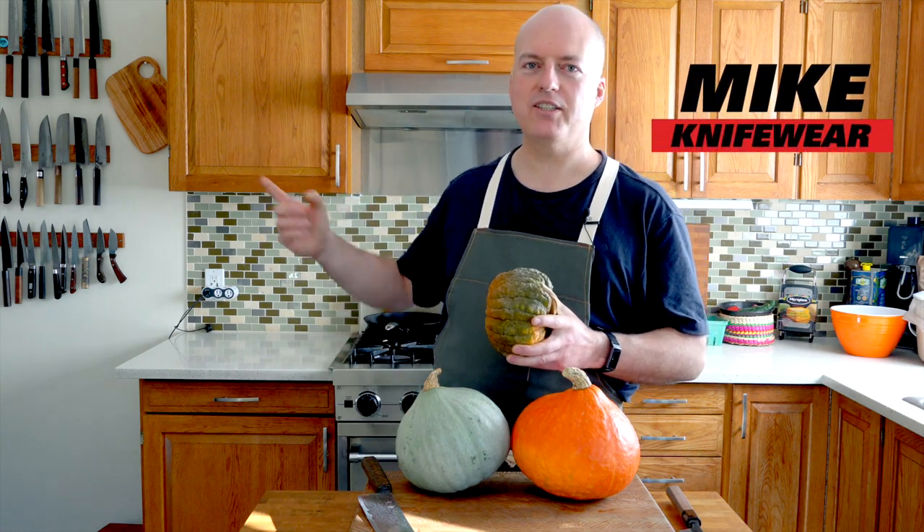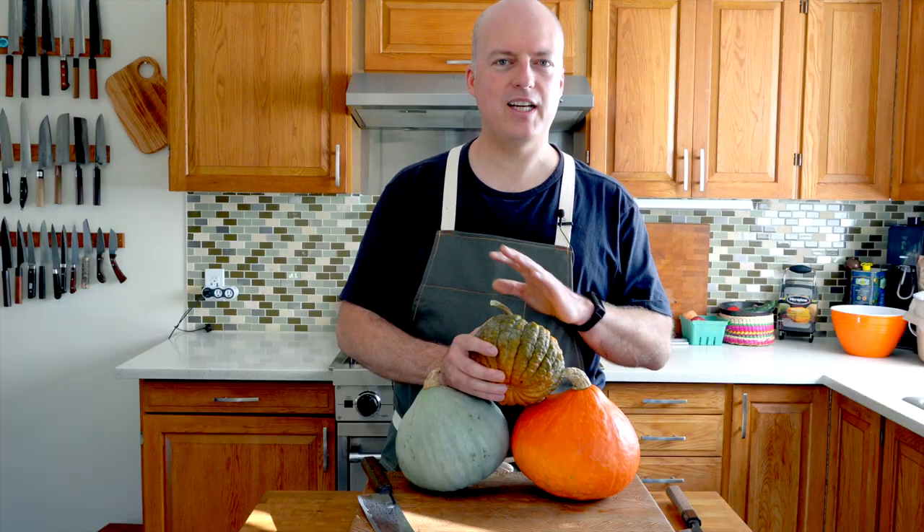Hey, I'm Mike from Knifeware. I collect a lot of knives and I like trying to figure out what the perfect knife for the job is. Today we're doing knife versus squash, part of our knife battle series to figure out what knife does the single job the best. Stick around to the end because I've got a top secret tip about how to make it really easy to cut a squash.